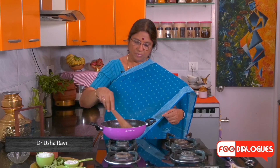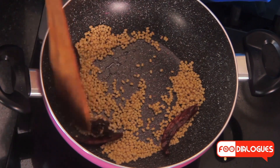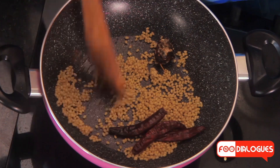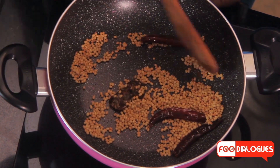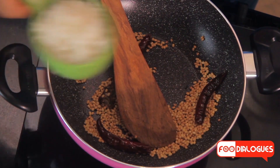One thing to keep in mind while roasting is that there has to be constant stirring. The constant stirring will keep rolling the ingredients and give you an even roast. Now the dal is browned well. I am going to switch off the flame and add the rest of the ingredients.